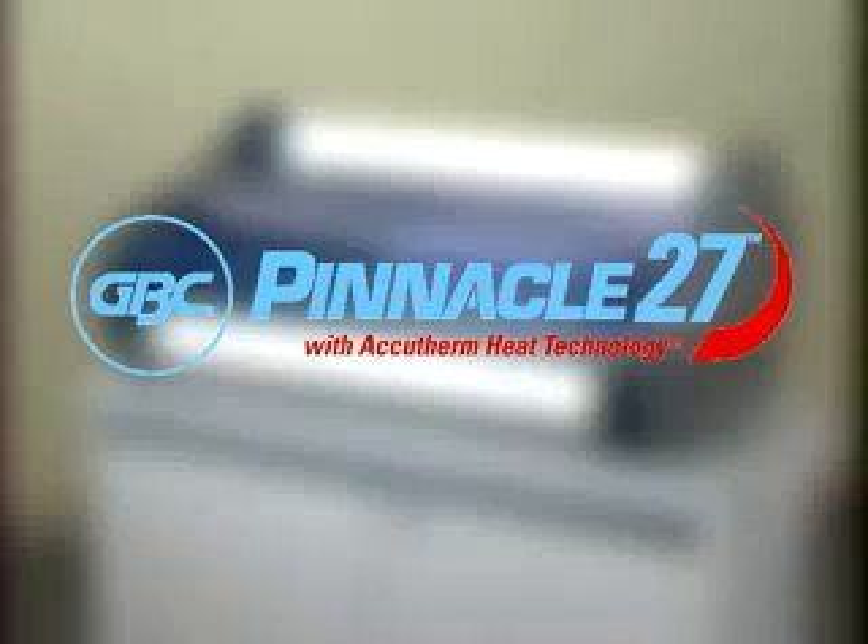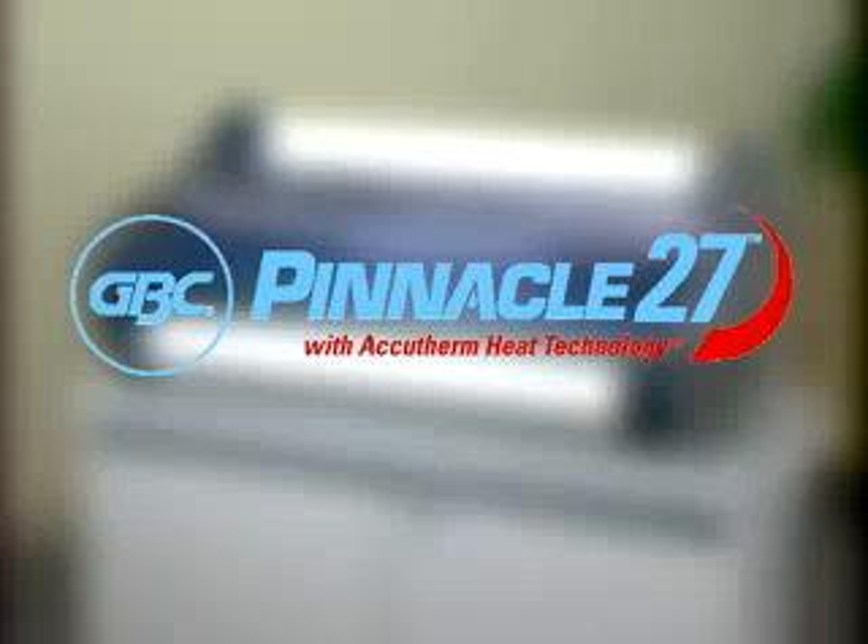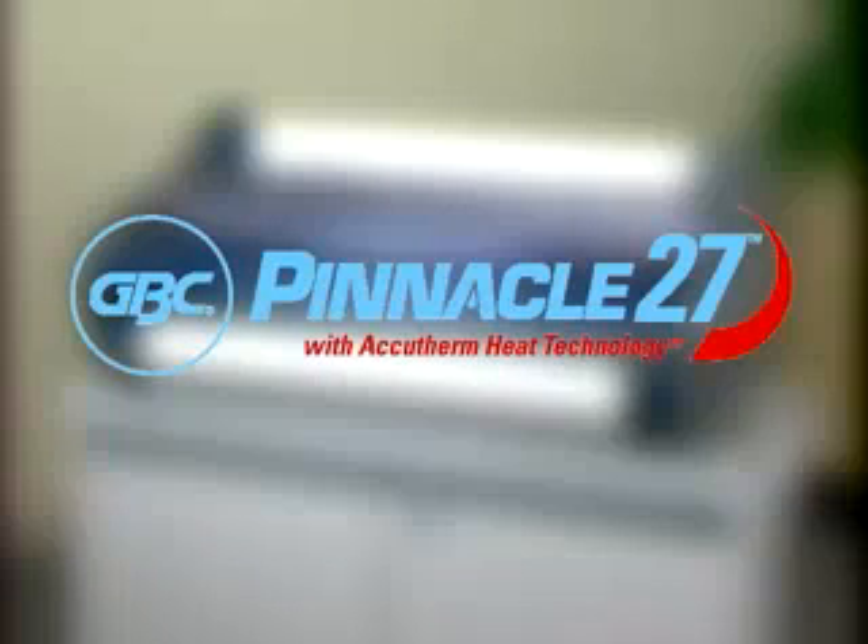Congratulations on your purchase of the GBC Pinnacle 27. Proper usage and care will give you years of trouble-free lamination.